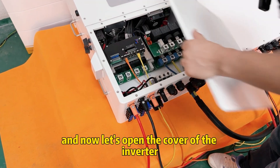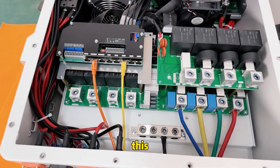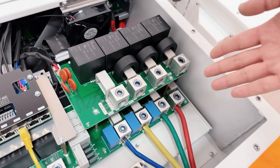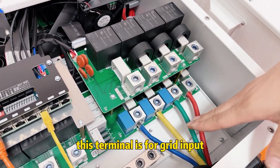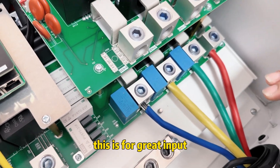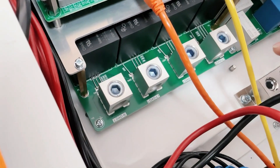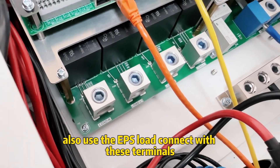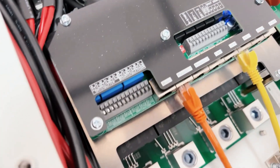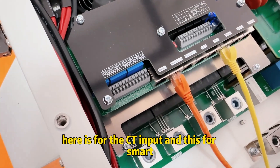Now let's open the cover of the inverter. This terminal is for gen set input, and this terminal is for grid input. This is for load connection — we also use the EPS load connected with these terminals. This here is for the CT input.